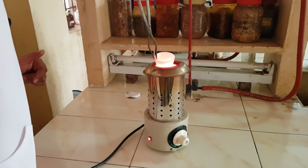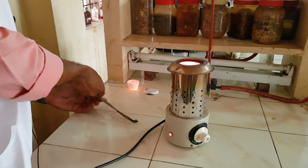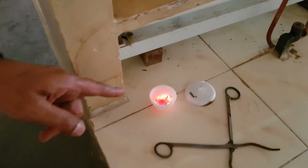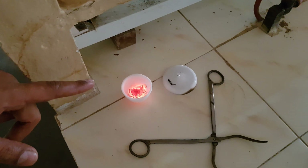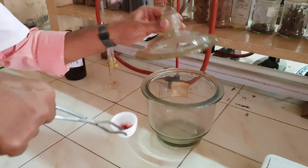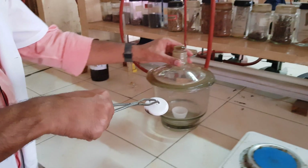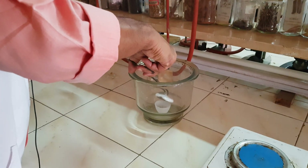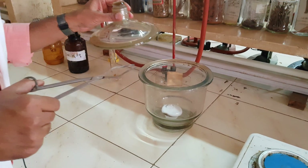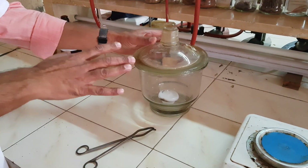Hold it very firmly, keep it in one corner, just lock it and switch it off. Wait for a few minutes, then keep it inside the desiccator and close the lid. Because this absorbs moisture from room temperature, you have to keep it in the desiccator, close it, and wait for another 20 minutes.